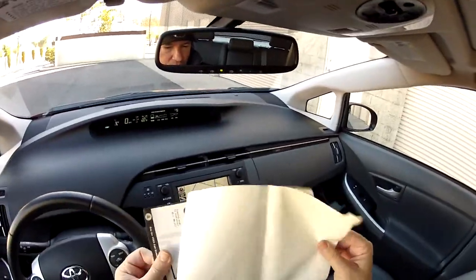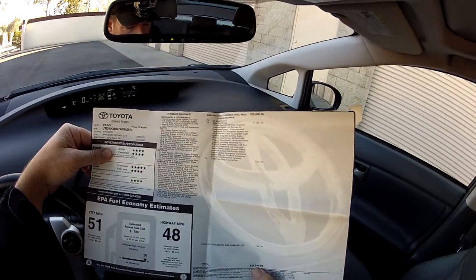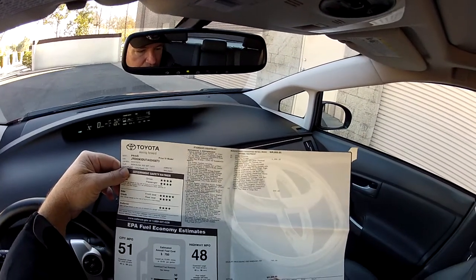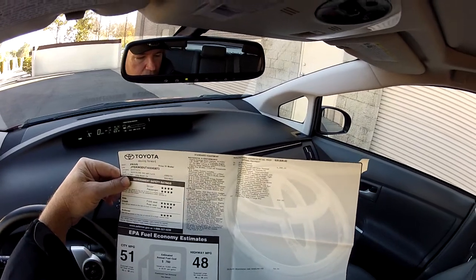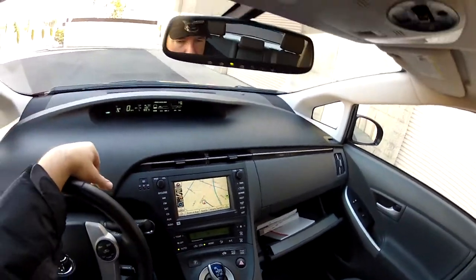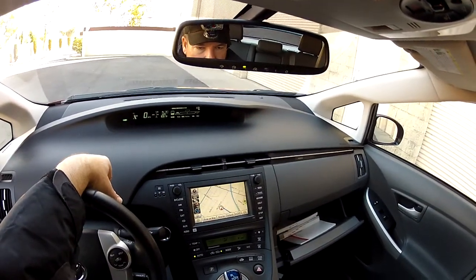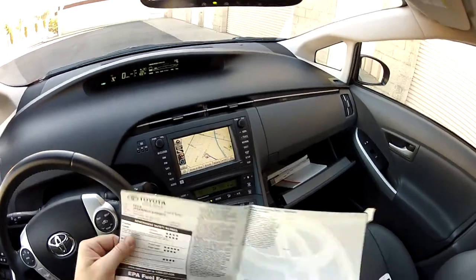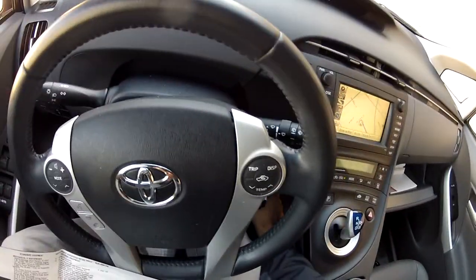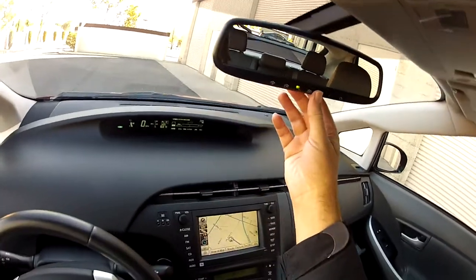I have the original window sticker here — this car's original sticker price was $31,840. People think the new ones are cheaper, but they're not. A new Prius 4 solar roof with the premium large-screen navigation, JBL audio, and all the buttons is about $33,500. This car has genuine leather interior, heated seats, seat heater controls in the center console, and cruise control.